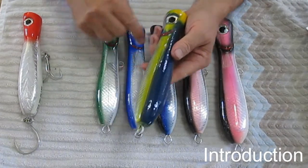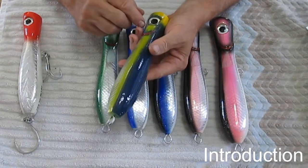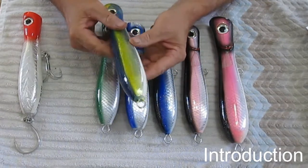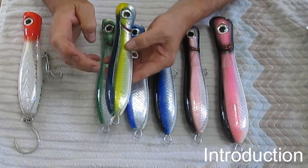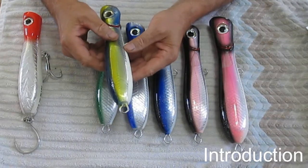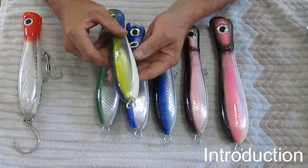These lures all have a 20-millimeter eye with little prisms in it, so it's really flashy. They also all have a carved gill — you can see it highlighted in red. This particular popper has tuna colors: dark blue back and yellow sides. There's an old saying that everything in the ocean loves to eat a tuna, so I'm hoping this will be a good color.